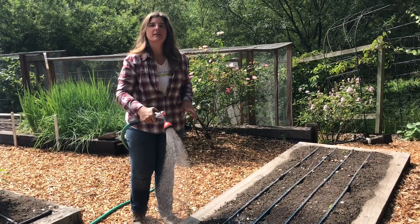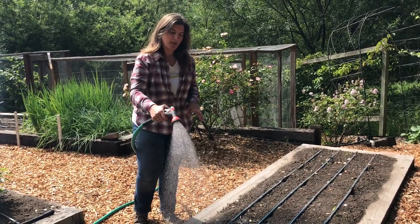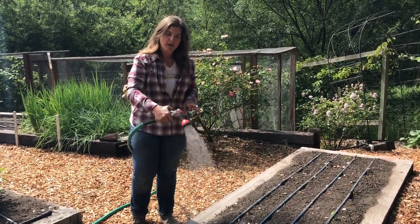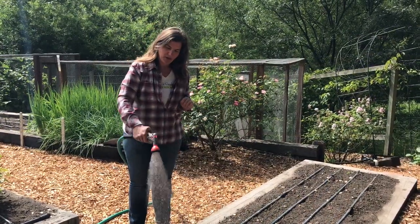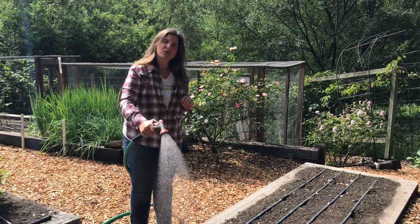And since it's midsummer, it's going to be pretty warm, so I want to make sure to keep my bed evenly watered all the time. I'll check it every single day to make sure my germinating seedlings never dry out.